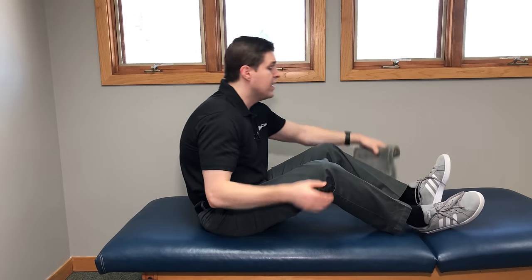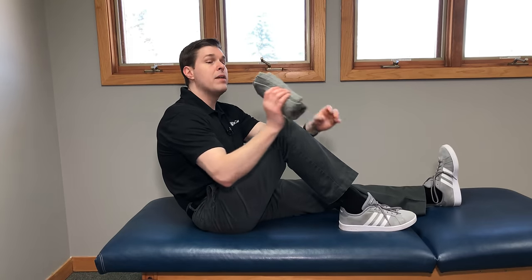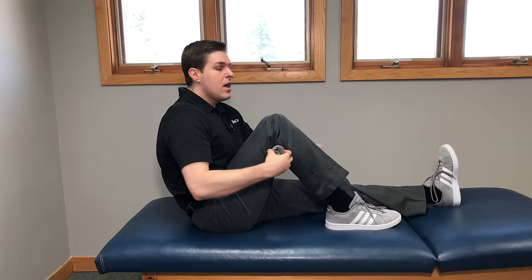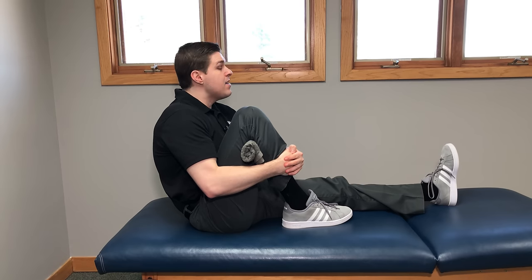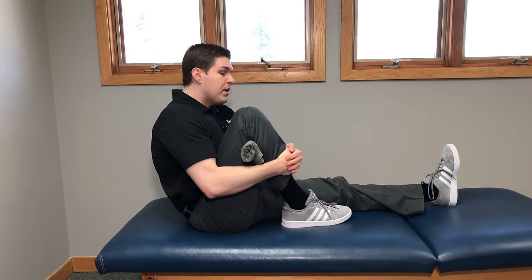Hold that position for about 10 to 15 seconds, relax, and repeat up to five times. After that, if you're still looking for more traction, take a small hand towel, roll it up, go back into that position with the knee bent, and this time place the towel at the back of the knee. Pull the leg back, turn the foot inwards, and you'll notice a lot of good traction. Sometimes I actually feel a pop, crack, or release in the knee joint — that's completely normal through natural movements, just gas being released. Make sure it's not causing any discomfort. Hold for 10 seconds, relax, and repeat up to five times.